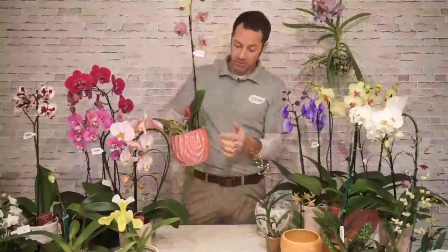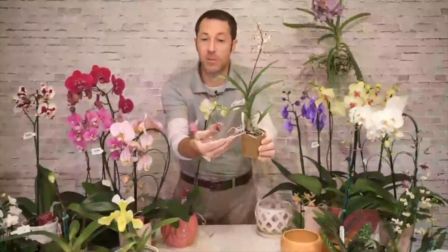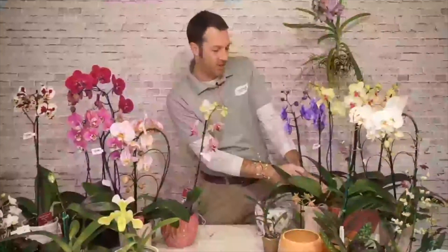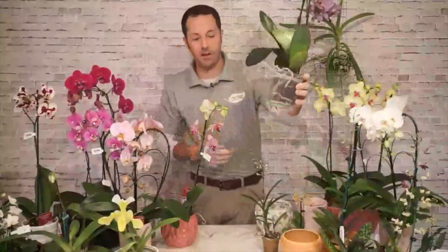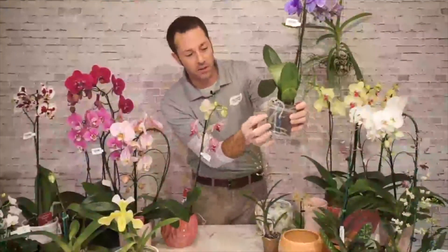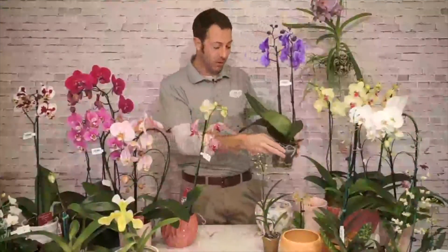The roots will also tell you about moisture levels. If you see white roots — whether through a clear pot or sticking out over the sides — the plant needs to be watered. If the roots have a green tint and feel plumper, they've got moisture in them and you don't need to water right away. As they start to go to a whiter color, that's a good sign to go ahead and water.